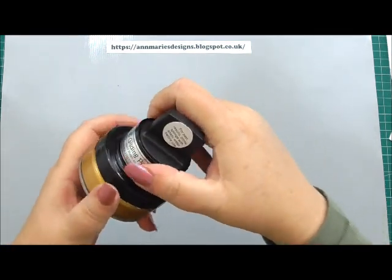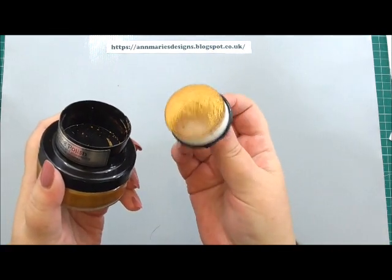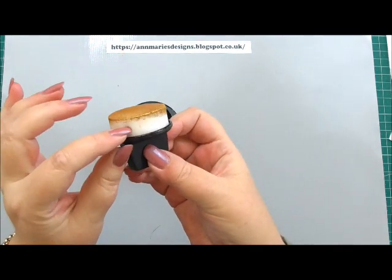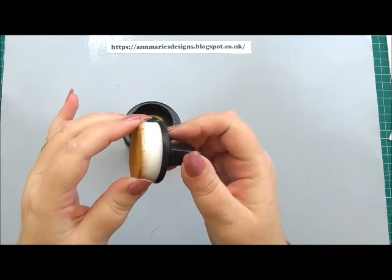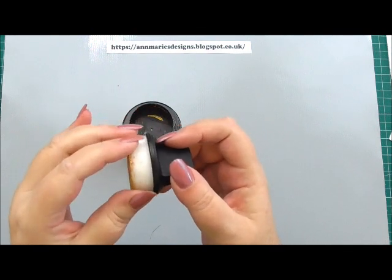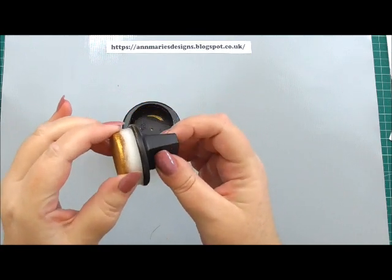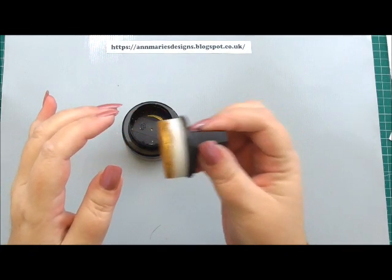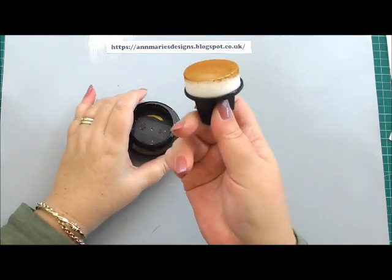I'm going to start off just telling you a little bit about the sponge. When you get it — now I've been using mine — but when you get it, it does say to you before application to wash your sponge. I haven't. I think it's just a little bit of self-preference. I haven't found that it's made a lot of difference. It does go a little bit dry after you've been using the product on it, but as soon as you use it again in the product, it doesn't have any effect.